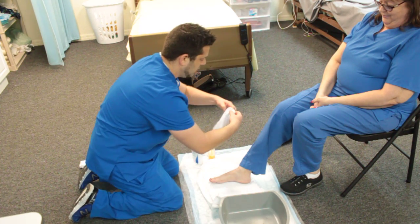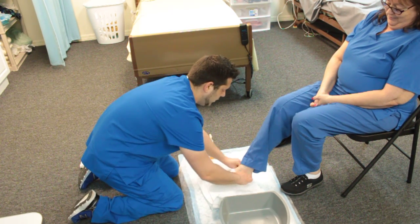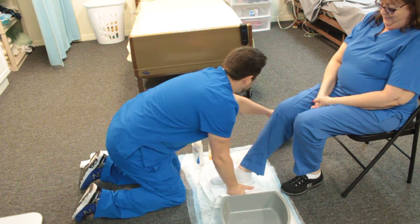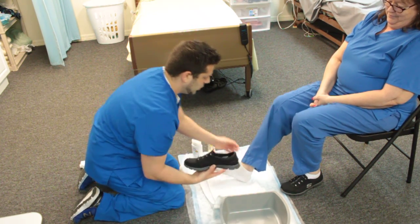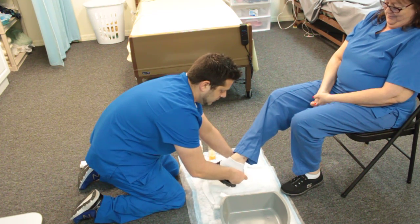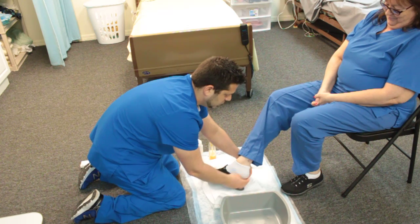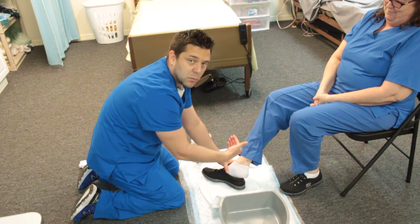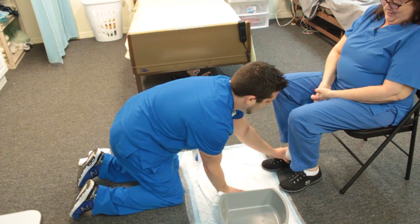You're going to place the sock back on your patient's foot. Then take the patient's shoe and go ahead and put their shoe on. If they have shoelaces or slip-on shoes, just go ahead and place that on. Then place the foot back down.